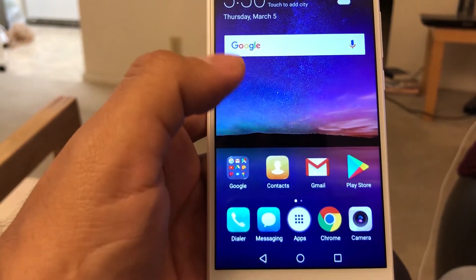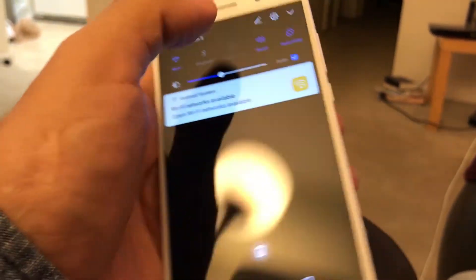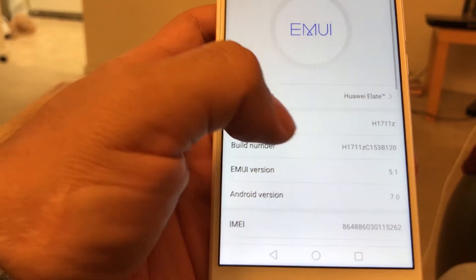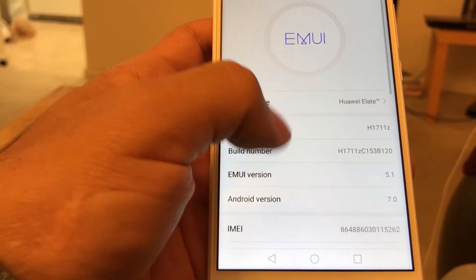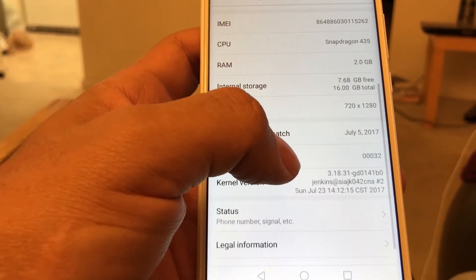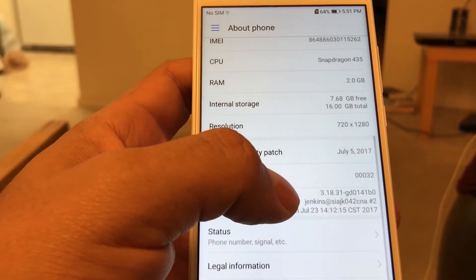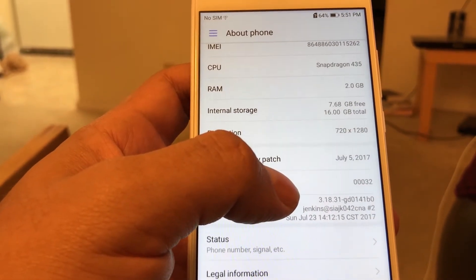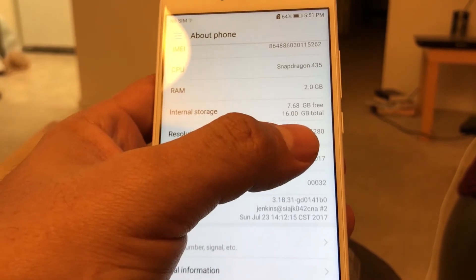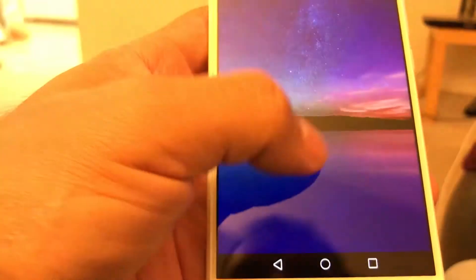Let me check the Android version really fast. The model number is H1711Z. The CPU is Snapdragon 435, 2GB of RAM, 16GB of internal storage — but you can only use 7.68GB because the operating system takes up some space. The resolution is 720 by 1280, so it's not Full HD, it's a 720p display. Android version 7.0 — that's the latest and greatest.